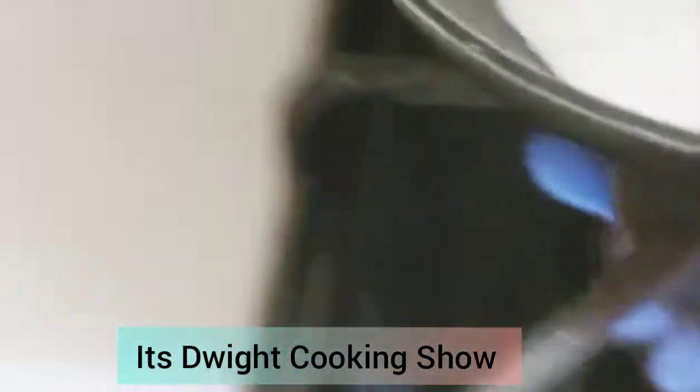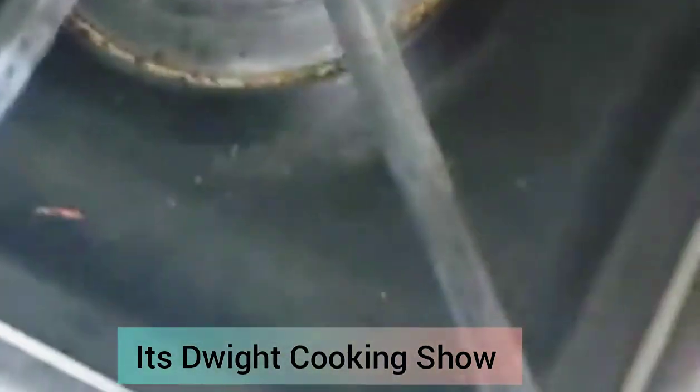Once the butter is all done melting, you're gonna put the tortilla down — this is only if you don't have a quesadilla maker. Then get the cheese and sprinkle it all around. I'm sorry about the mess. Move it around — you're gonna want way more than that because when it melts it's not gonna look like much. Okay, that should be enough cheese.